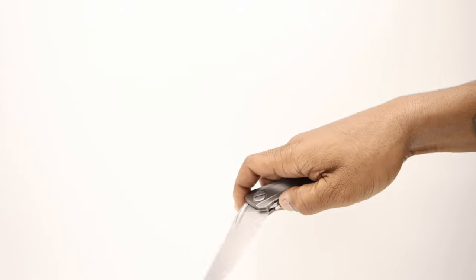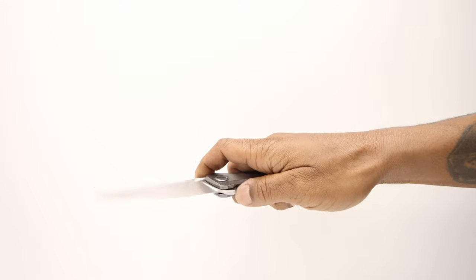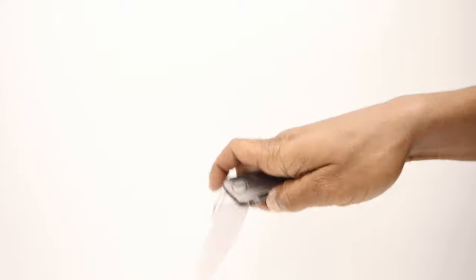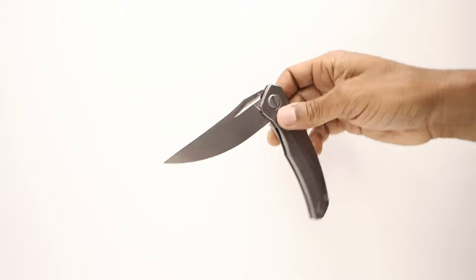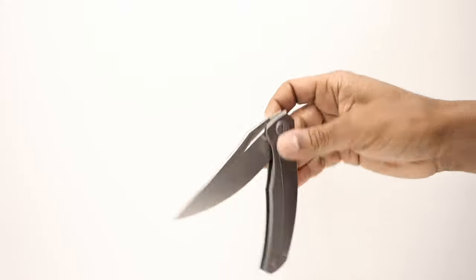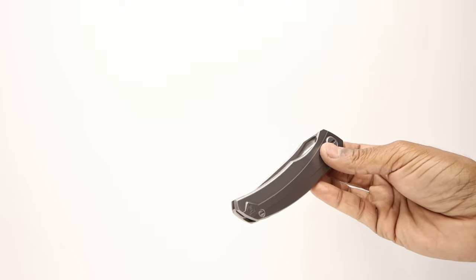Hot damn. I was doing what I call rolling the pivot — basically I rotate the handle while the blade is unlocked and the blade kind of floats into the closed position. This happens when you have the perfect blade weight to pivot location, pivot tension on bearings to blade nearly being frictionless, as well as detent tension. I believe when all these aspects act together in such a manner, this action is a direct result.